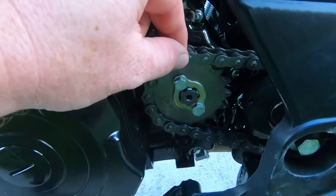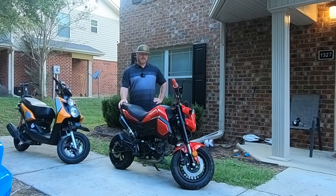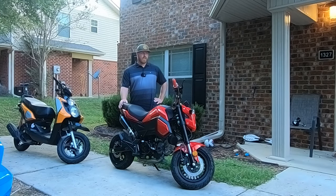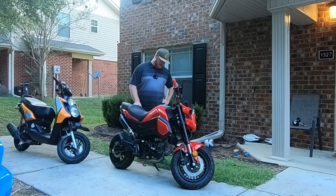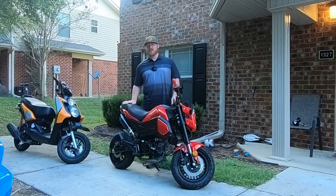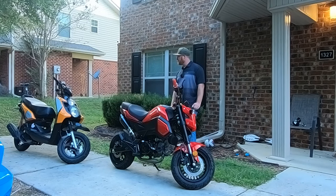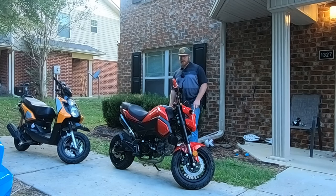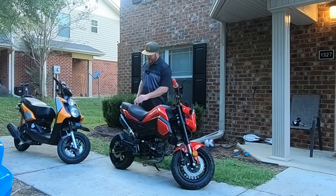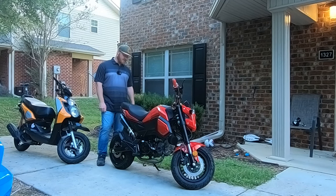Mine is a bit wobbly. I don't know why it's wobbling as much as it does. The stock chain did fit with a 17 tooth sprocket. It was a little tight to get the chain on, but now the chain is loose, so definitely got to tighten it back up. I would definitely be buying a chain — I think they're 428 is the chain size. I would get an O-ring chain if I were you guys.